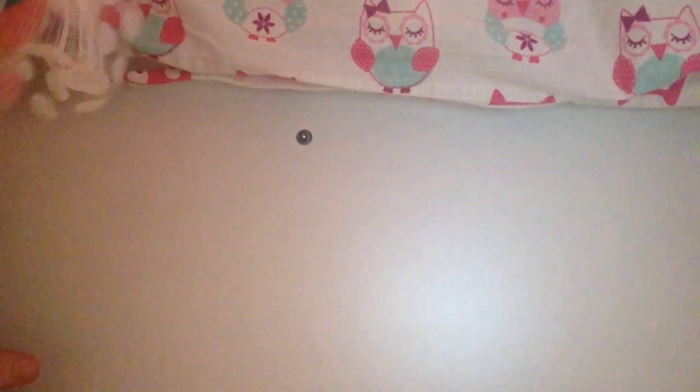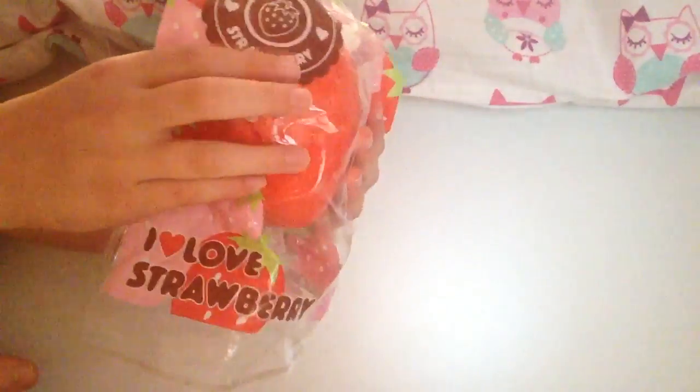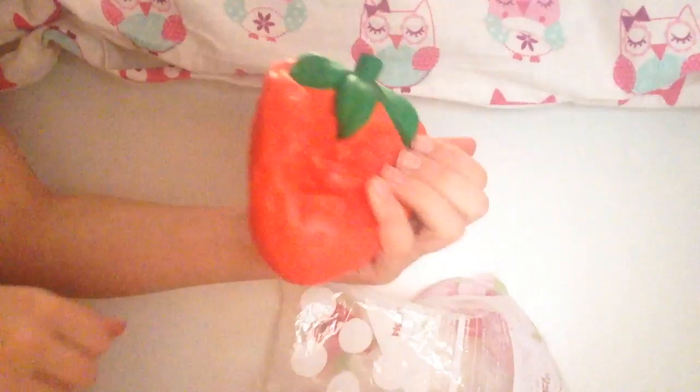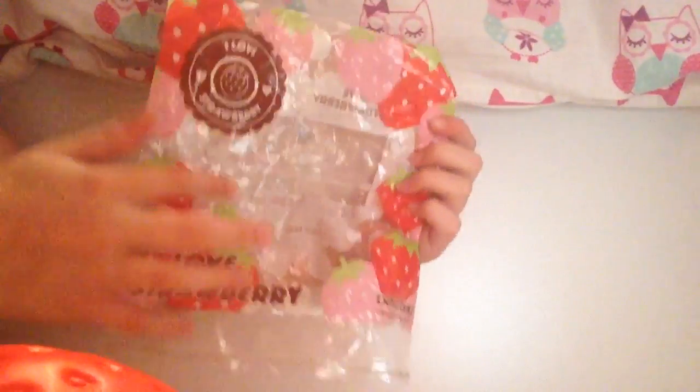Next I have my first ever squishy, which is the iBloom strawberry. I really like this — it feels really smooth and it's quite dense. Here's the packaging; it says 'I love strawberry' and there are strawberries and other details on the back.